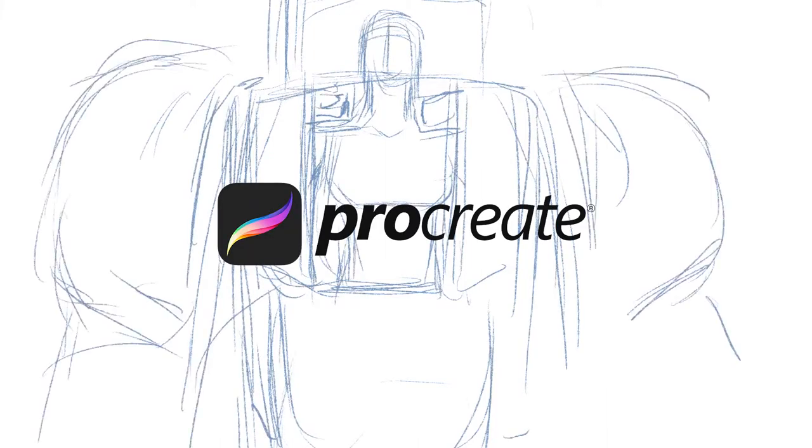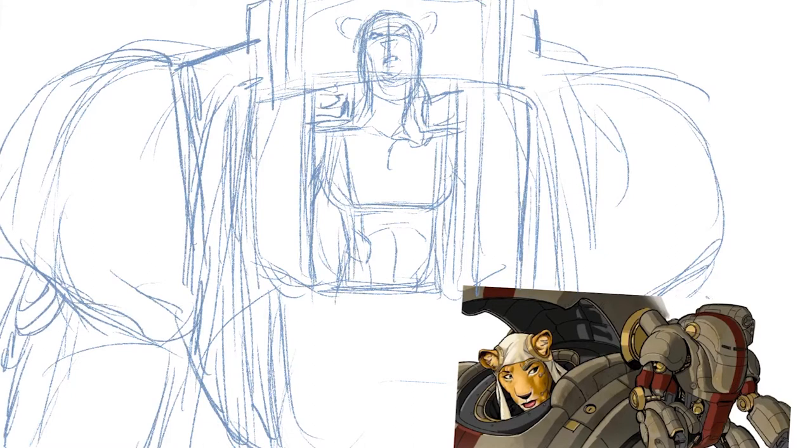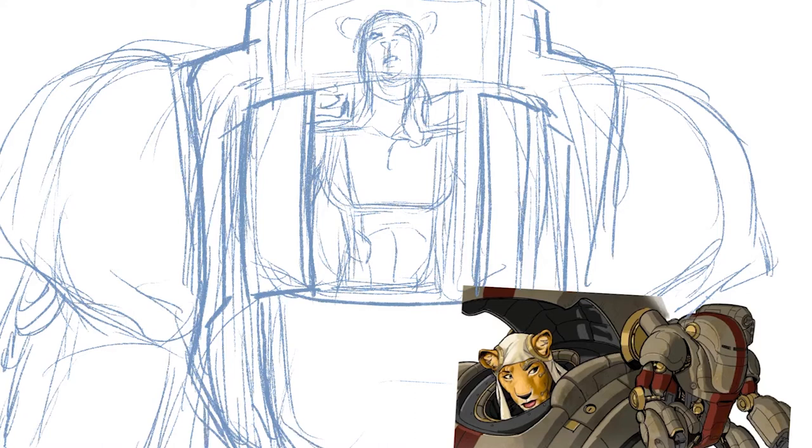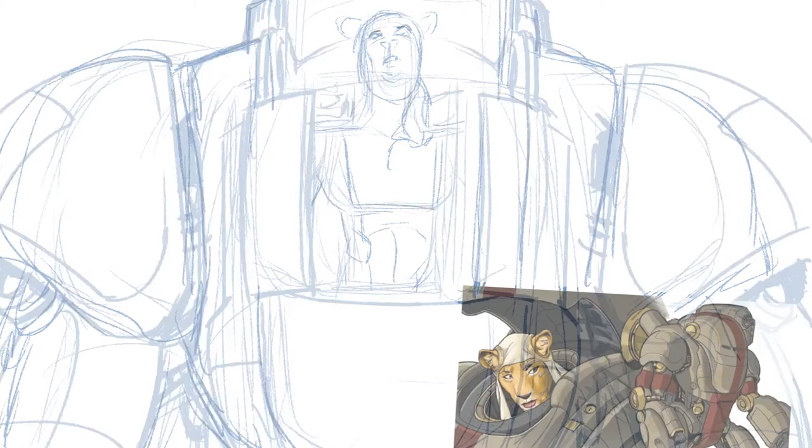When I usually begin sketching, I use a blue sketch pen. I'm working in Procreate, which is really cool — it's on the Apple iPad. I like it because when I use the Apple Pencil in conjunction with the Procreate program and a rough textured screen protector, it really does give you a simulation of paper. Back in the day, we used to work on Bristol board with non-photo blue pencils, and then you could scan or photocopy it so the rough line work would not show up underneath the inks.